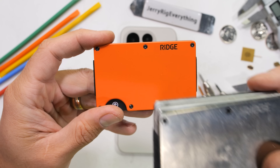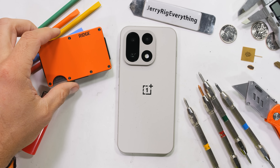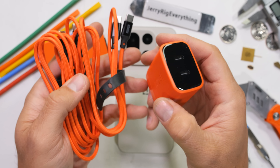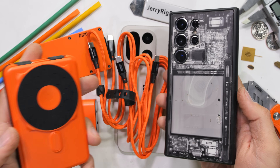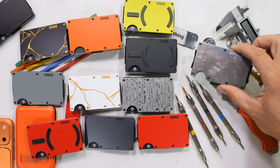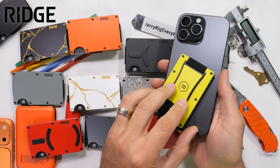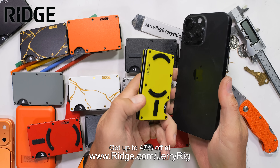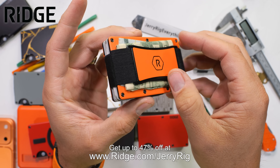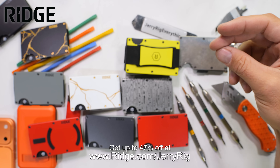I switched to a front pocket Ridge wallet more than half a decade ago because my back was hurting and I've never looked back. I also use the Ridge 45 watt dual USB-C port power adapter when I travel — it's got 2 ports and comes with 2 USB-C cables, 3 foot and 6 foot. Ridge has sold over 5 million wallets and some even include MagSafe magnets to connect with your iPhone. Get up to 47% off at ridge.com/jerryrig. Every wallet has a 99 day risk free trial and a lifetime warranty.